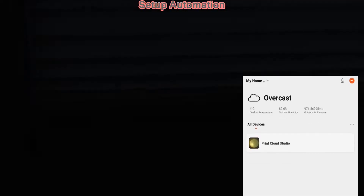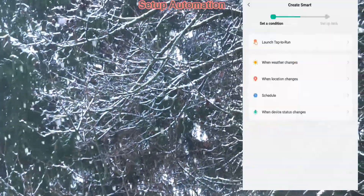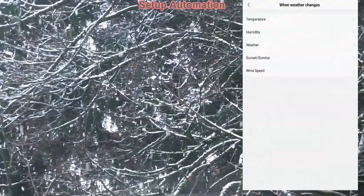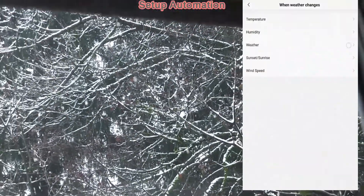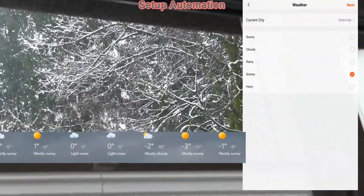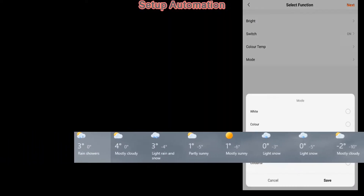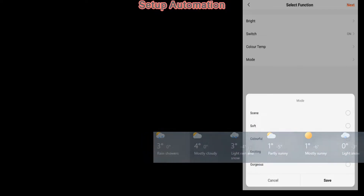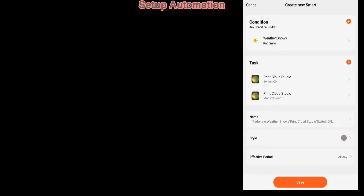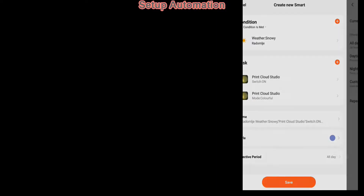Because the weather forecast is snow, I will preset Tuya to go into the colorful mode when it starts snowing.